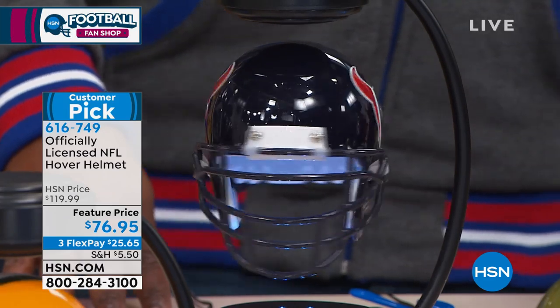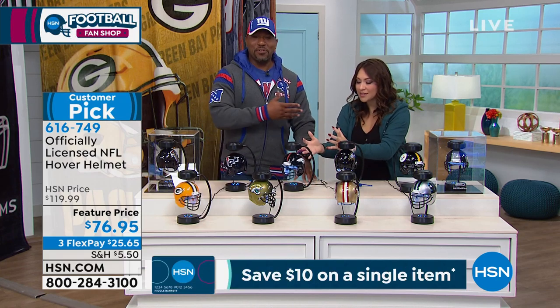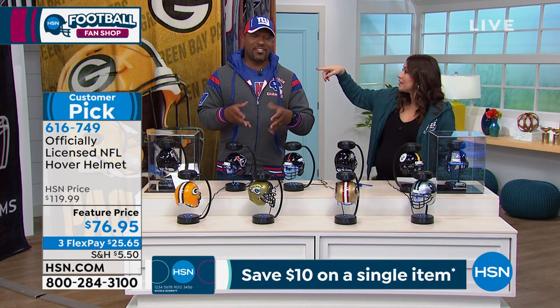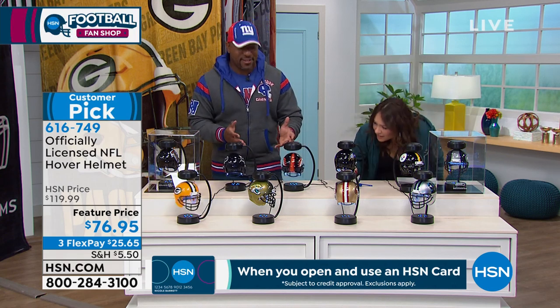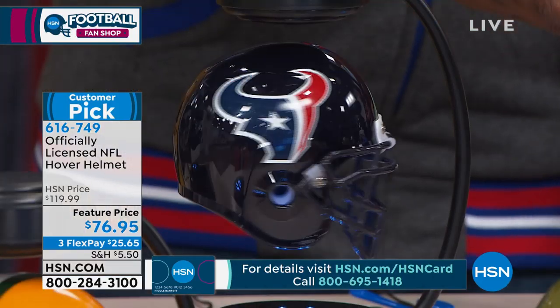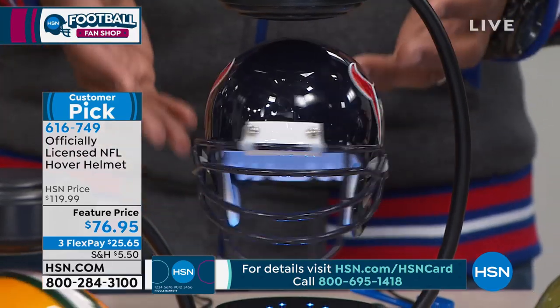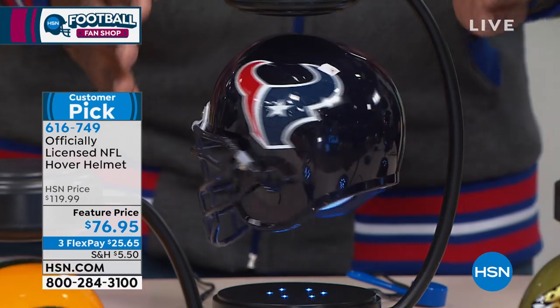We have it on three flex payments. This is the reaction of anyone who comes to your place or sees it for the first time — people are just amazed. It makes you look at it and try to figure out: how is it hovering? How is it spinning? How is it doing all this? It will literally blow your mind.